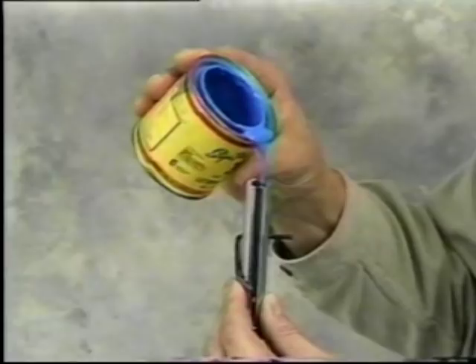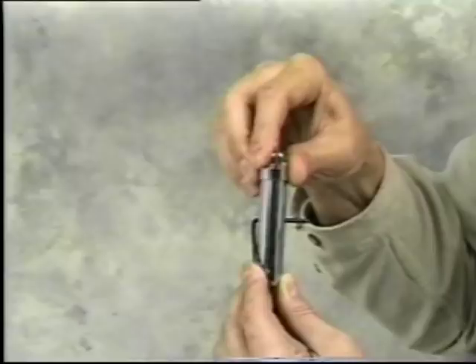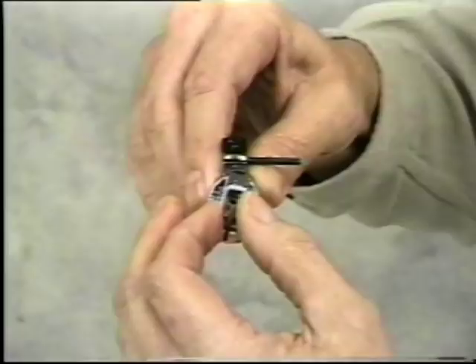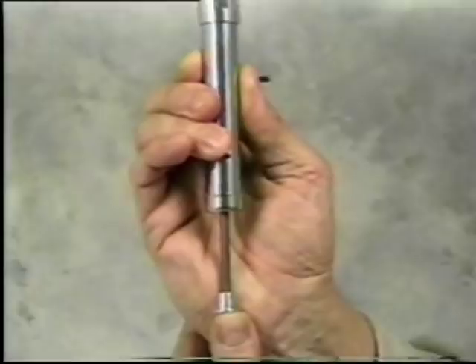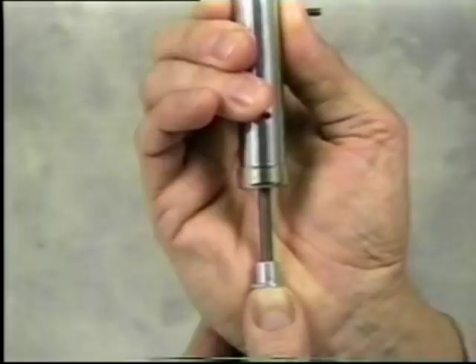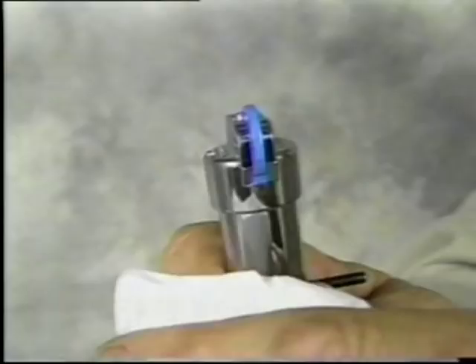Once you have filled the tool with the appropriate amount of paint, replace the wheel head by pressing it firmly onto the paint barrel. Be sure to align the wheel with the guide bar on the top as shown. Hold the tool vertically and gently expel the air in the barrel and lift the paint to the wheel by pressing the plunger upward until you see a small bead of paint at the wheel. Remember the wheel rotates to pick up paint in its serrations. Wipe off any excess paint before striping. Now you're ready to stripe.